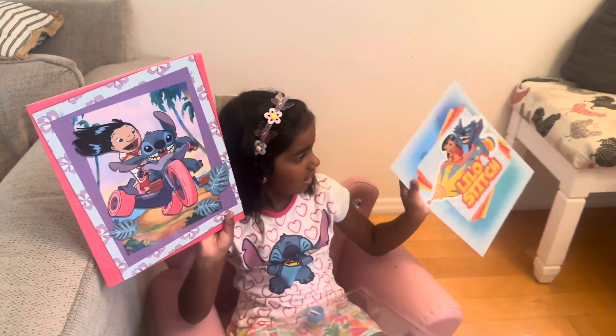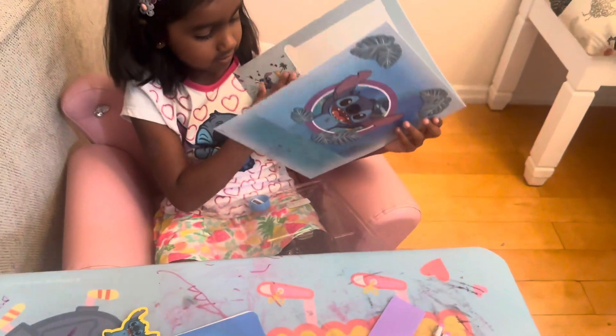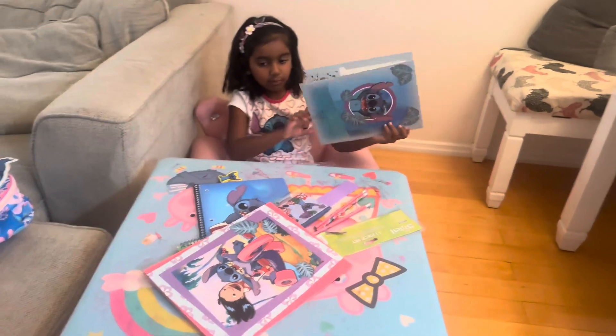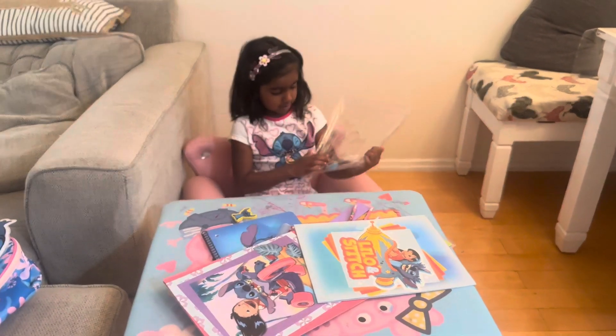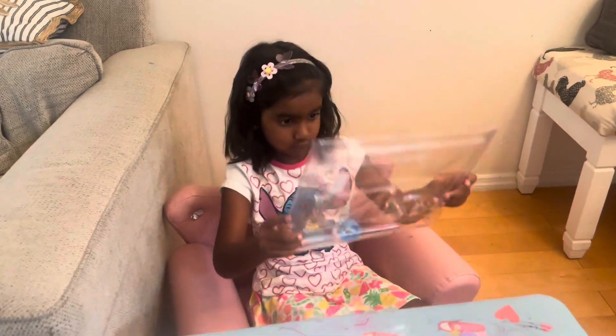Is it a coloring book? I think so. Let's see. Oh, it's folders! Folders? Yeah, two folders. I want to take one. As you see, I have two folders. And last and not least is... a sharpener!